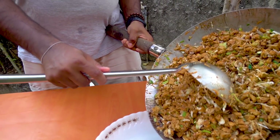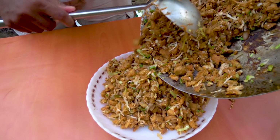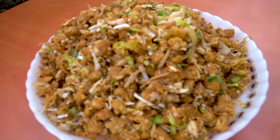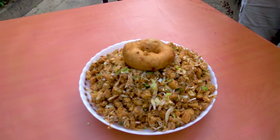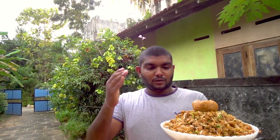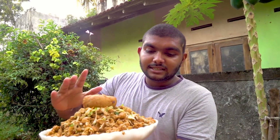Let's get the food. If you want to eat the chicken, you can taste it. You can taste it and taste it again.